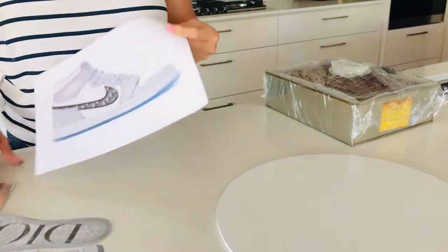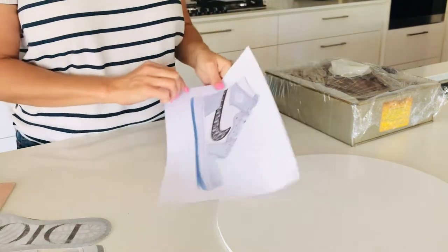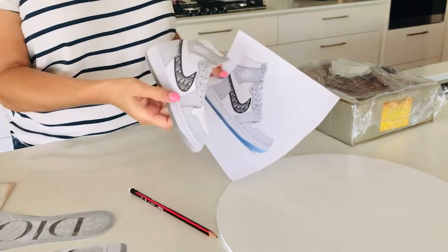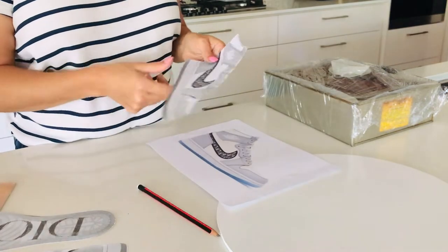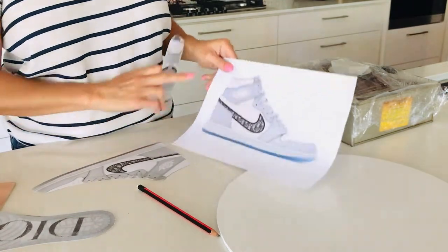Hi everyone. I'm just going to show you what I do when I first get an order for a shoe cake. I first go online and find images of the shoe — I want to get really clear images with great detail and different angles. Then I print that out.